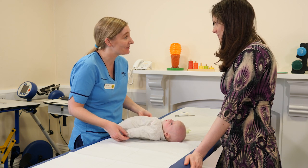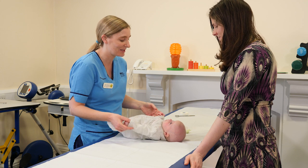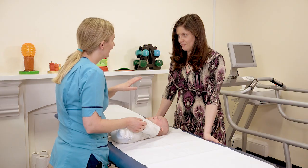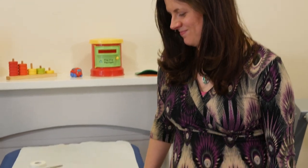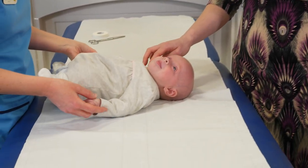Hi, my name is Sarah. I'm one of the physios here at the Sick Children's Hospital. Thank you for coming today, Lindsay, with your daughter Abbey, to show us how we check and treat for hip dysplasia.